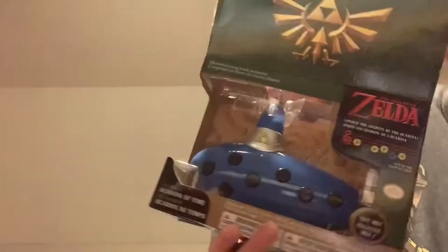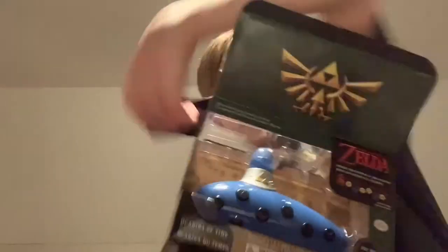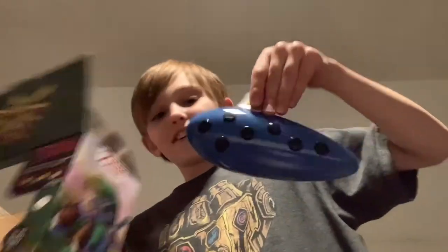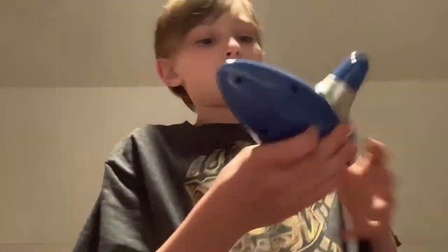And there's the ocarina — we're about to pull it out. Let's open this thing up. Oh, and there it is. There's the ocarina itself. Oh, this thing is so cool. So there are different modes on this thing. This thing is really cool.